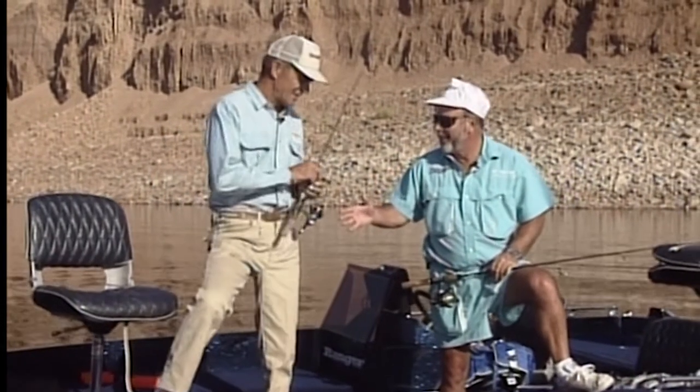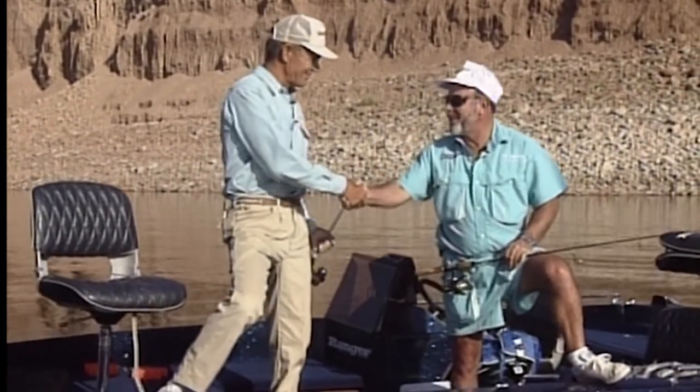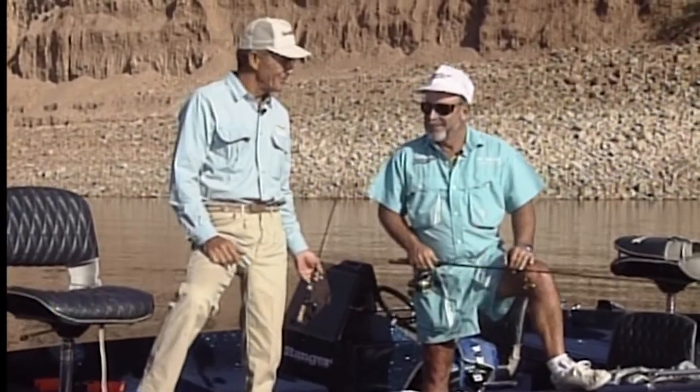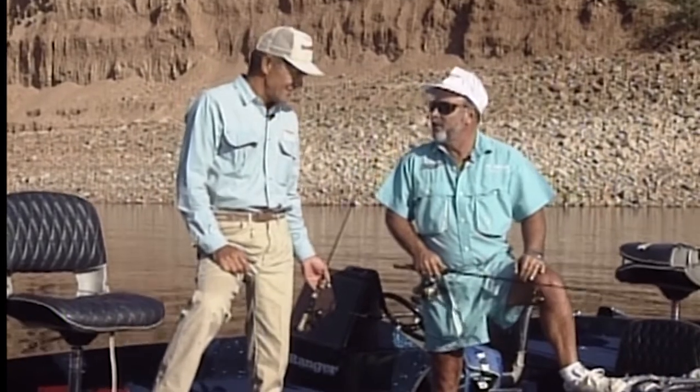Kurt, first of all — Pat, I appreciate being out here with you. I'm looking forward to learning a lot about these crappies. Well, we'll sure try our best. This lake's got a tremendous population of crappie.